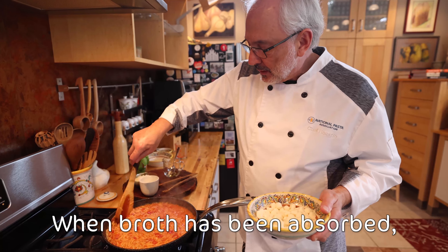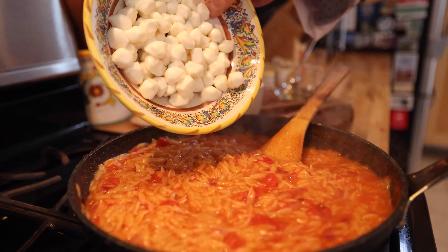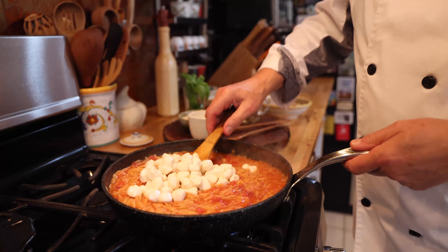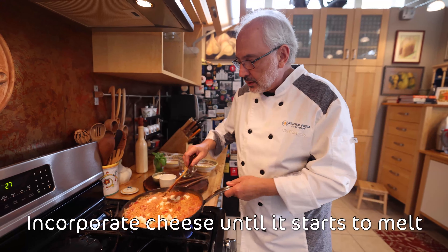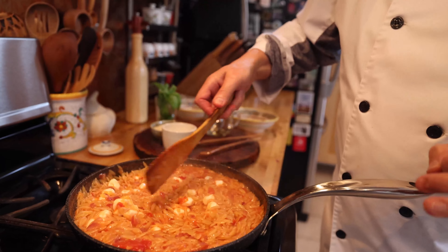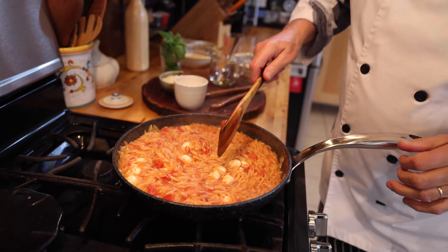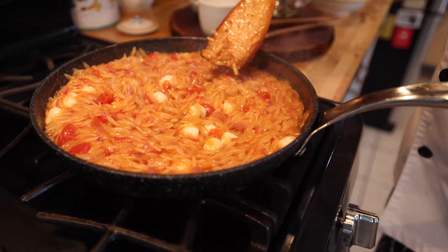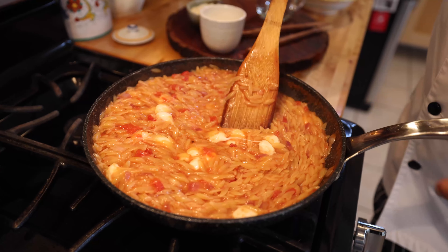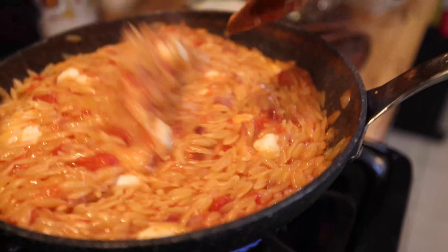Now that the pasta is just about ready and it's very creamy, I'm going to put the mozzarella. I don't want it to melt completely — I'm going to gently incorporate it for a minute just until it begins to melt. I still want to see some pieces. It's very easy to decide when — when you start to see the little threads of mozzarella melting, which means we are ready to go.